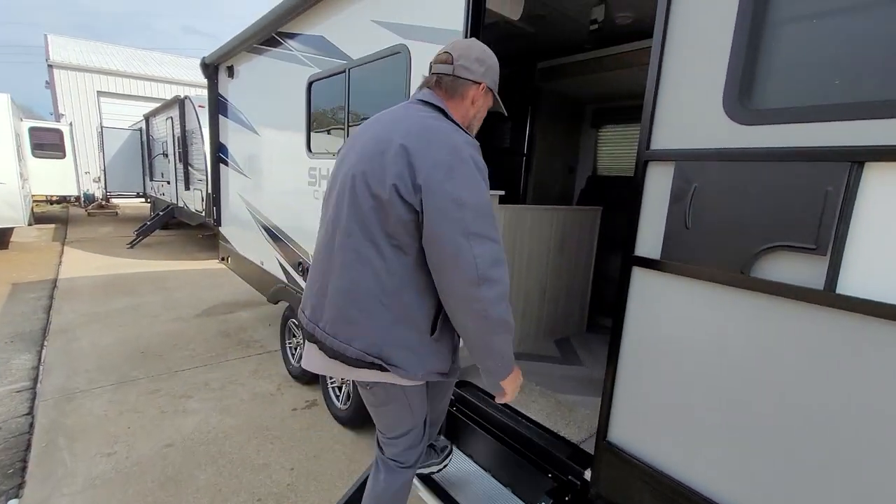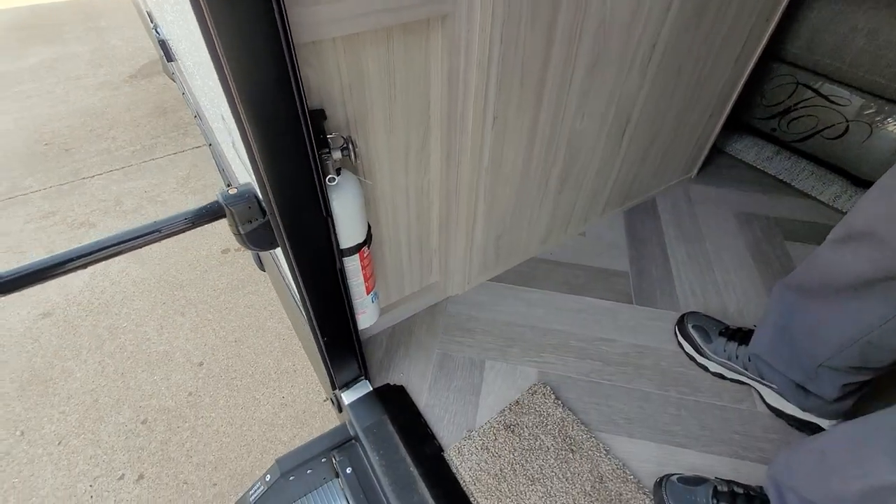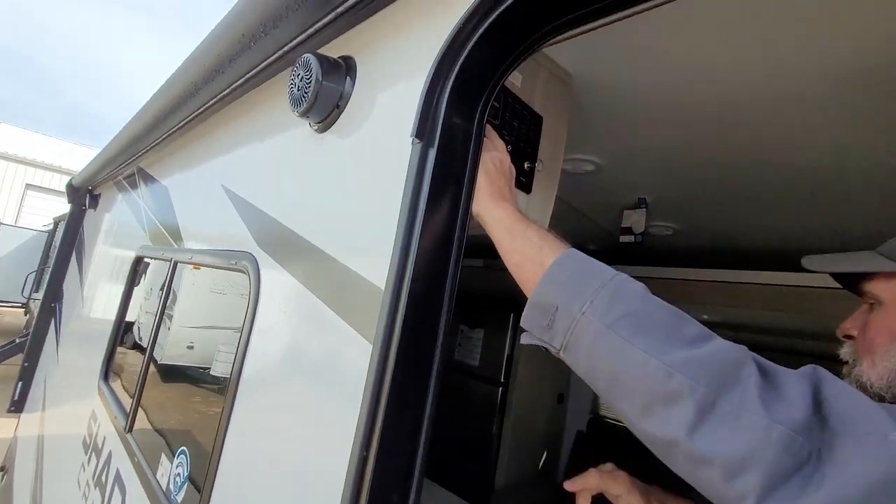Now we're going to go to the inside of the trailer. It does have a working fire extinguisher. Then we're going to run the slide room out so we've got more room.